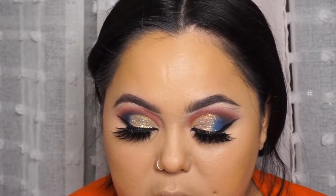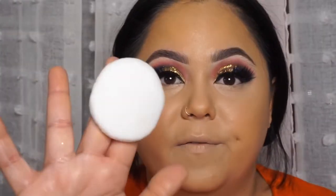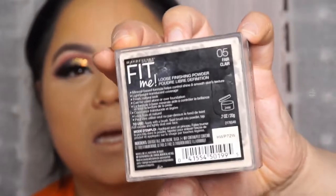Now I'm going to go in with the Anglot powder puff and use the Fit Me powder by Maybelline in color 5 to set under my eye. This is going to be my highlight shade — I like to take it like this and press it underneath.